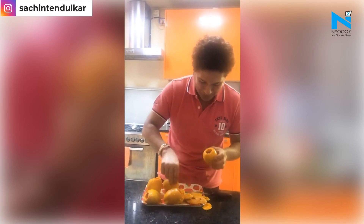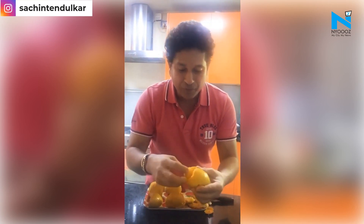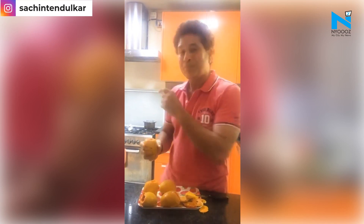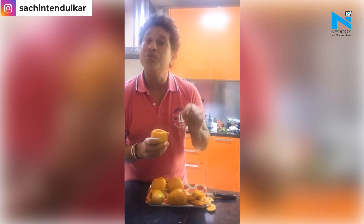I have already cut a few mangoes, but from inside you have to remove the seed like this. Simultaneously, I have got some milk boiling on the gas and you have to add some condensed milk.